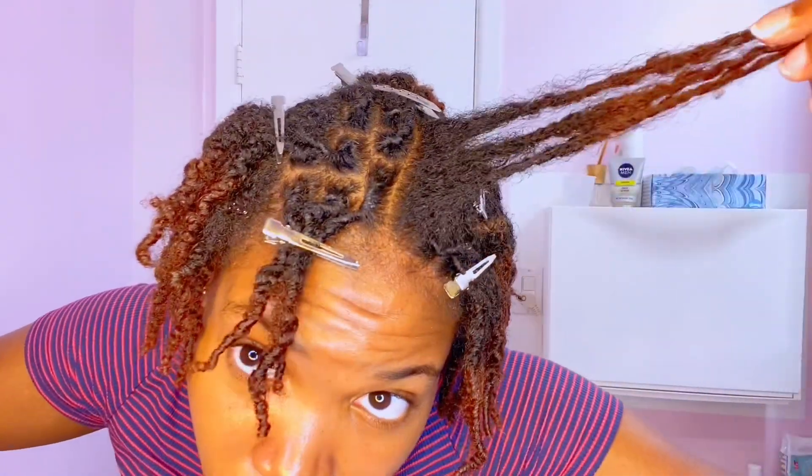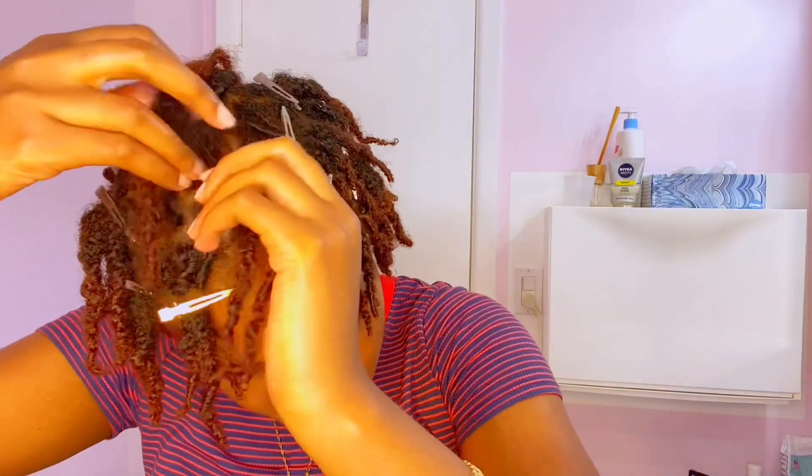I'm in the last row now and I have a limited amount of clips, so that's why they're all clipped together. But we are almost done. I'll have to purchase more clips.